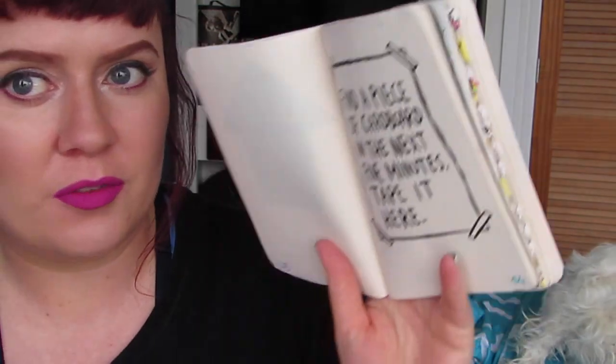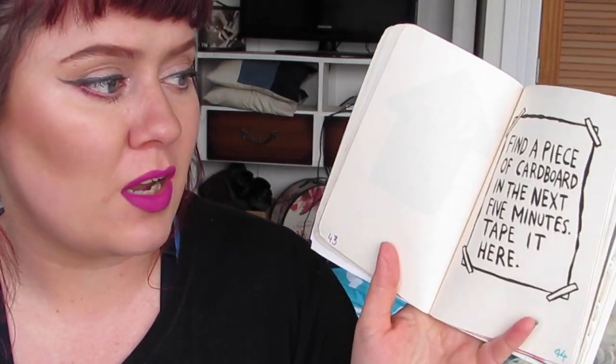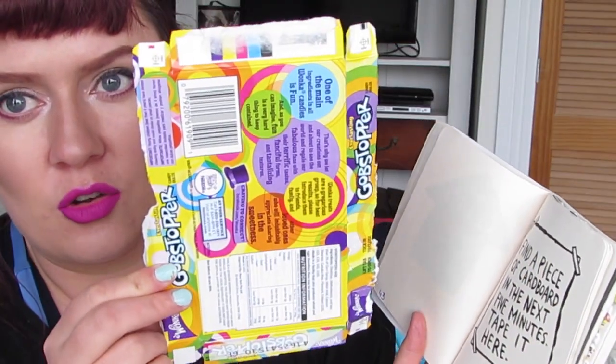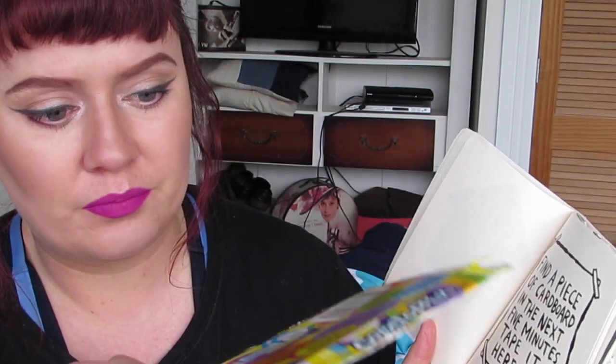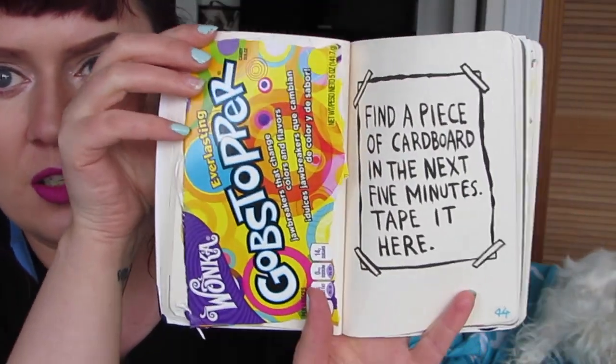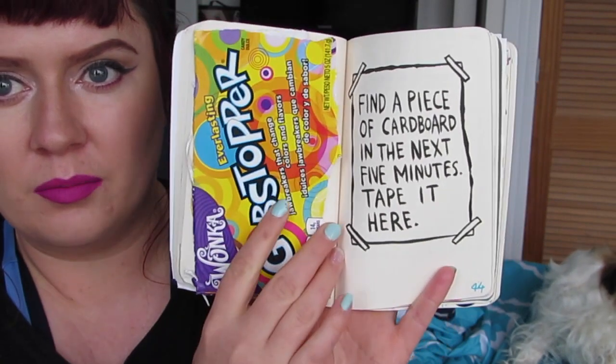The next page I did — I filmed me doing this the first time I tried to film this. It says 'find a piece of cardboard in the next five minutes, tape it here.' The cardboard I found was gobstopper packaging because I brought my hubby some lollies. So there's the bit of cardboard that I got — yeah, there's that one.